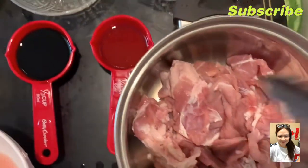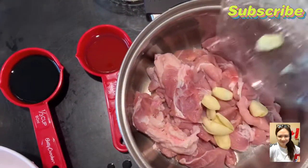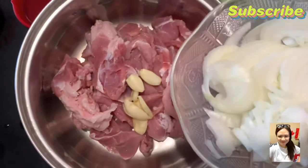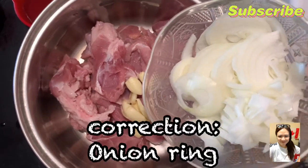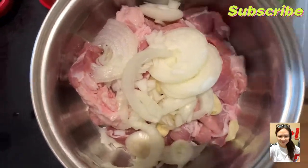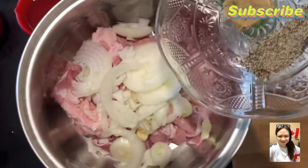Is next, yung bawang. Pangalawa, itong sibuyas — mayroon siyang onion string. At saka yung black pepper.